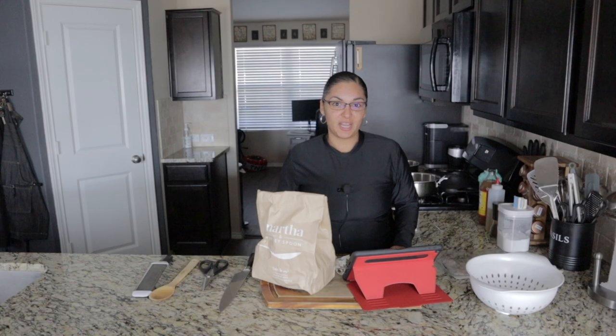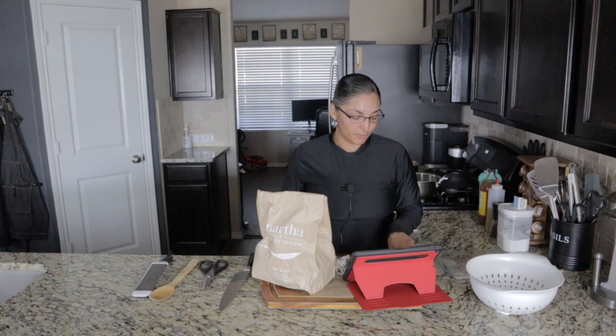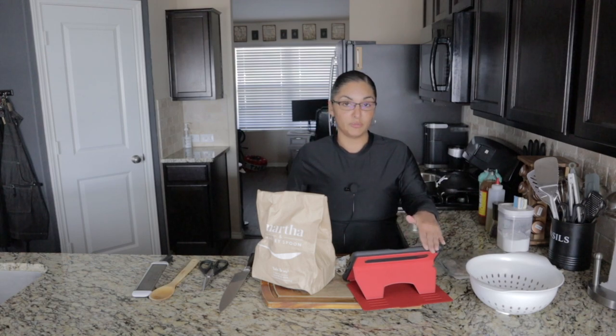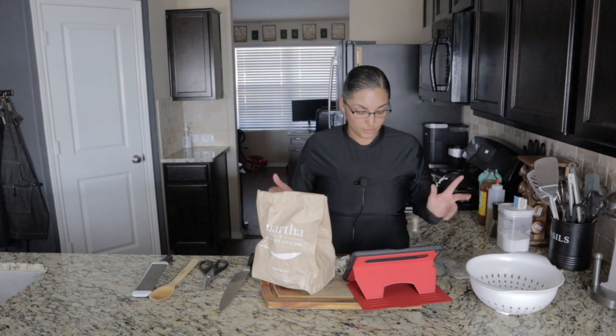Hey everybody and welcome back to my channel. This is the third review for the Martha and Marley Spoon meal kit delivery service. Today we're going to be making shrimp scampi with parmesan polenta and spinach salad. I got my box but I didn't receive the card for the shrimp scampi — they sent me a different one — so I'm going to be using it off of my iPad.